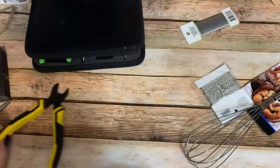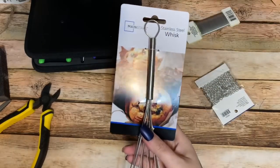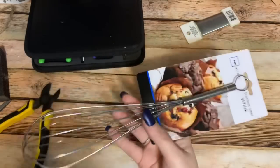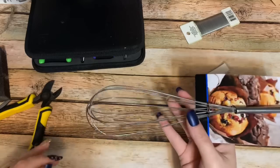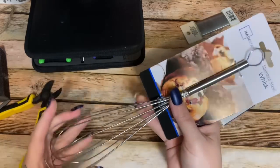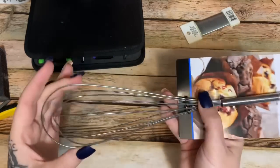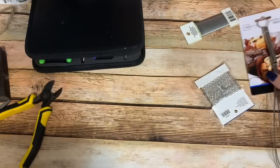Let's get started. What you're going to need first is a wire whisk. I got this one at Walmart — it was like 88 cents. I'm sure you can find them at the Dollar Tree as well. I picked the cheap ones because the cheap ones are a lot more flimsy and they're a lot easier to work with when we're doing this.